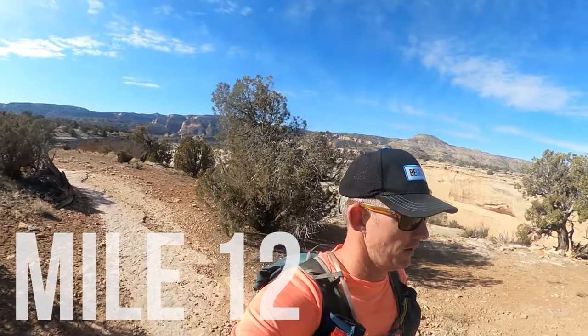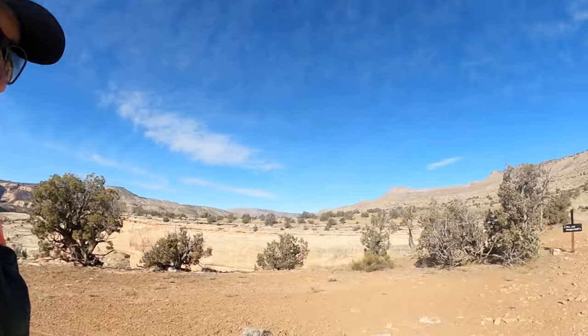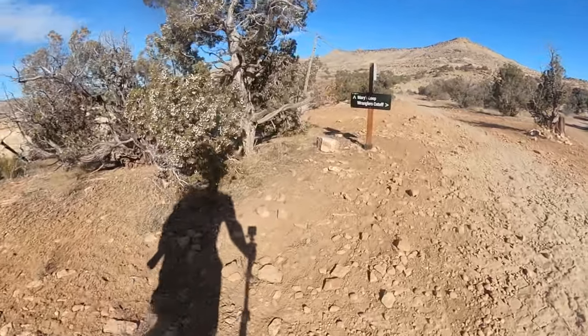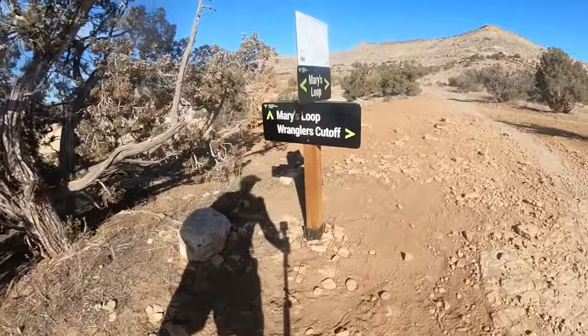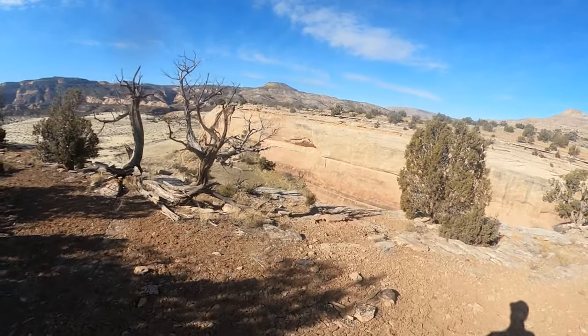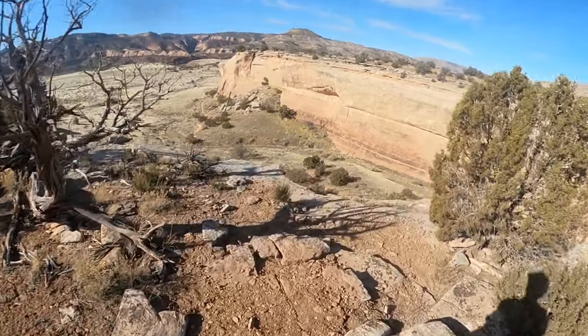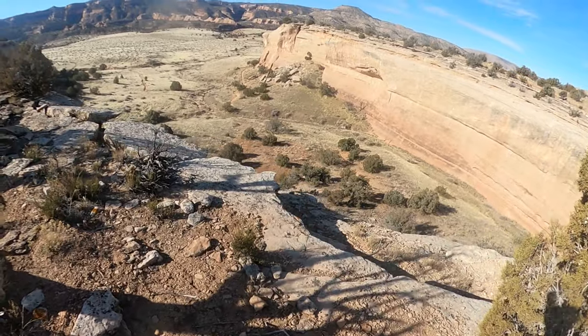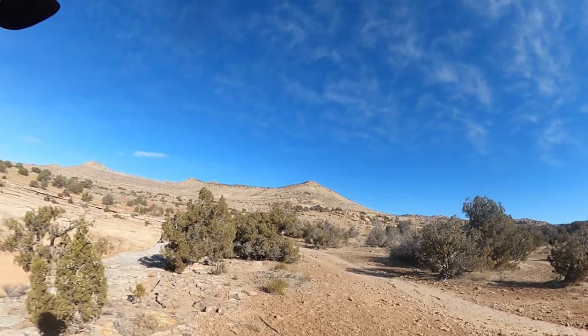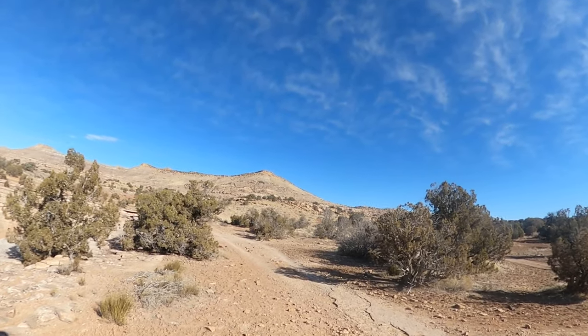At mile twelve, right at the intersection of Mary's and Wranglers — stay on Mary's. Still running this cliff edge but there's plenty of space between us and the cliffs, though it does drop down pretty quick — probably 150 feet. It's a nice groove right now, just keep pushing. More of the same for a while.